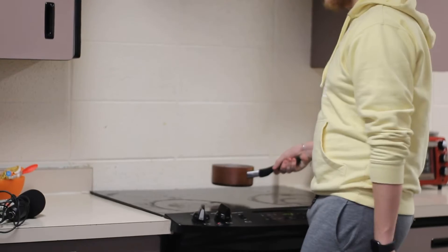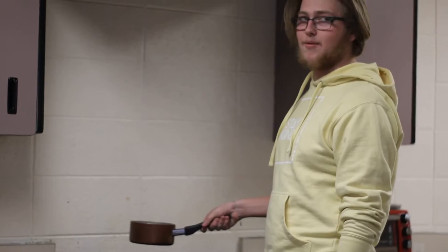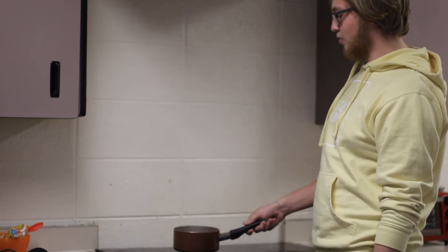You gotta heat up your stove — turn it as high as it goes and hope that it doesn't blow up. Then you wait for it to get red hot. Very important: the small pot goes on the biggest ring.